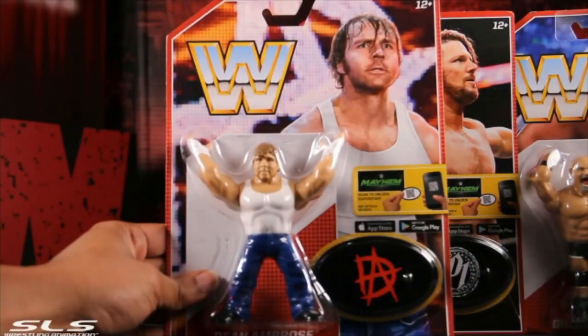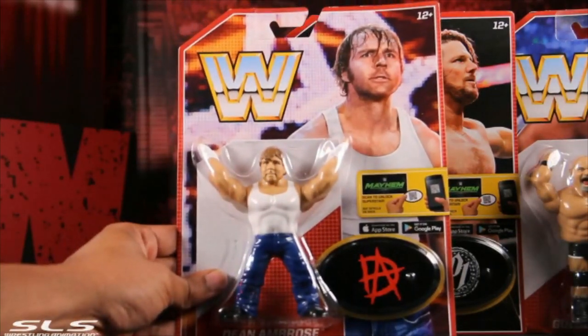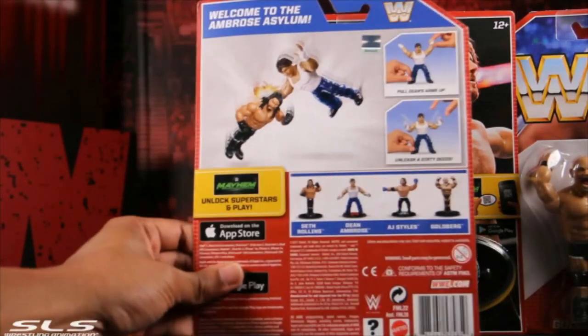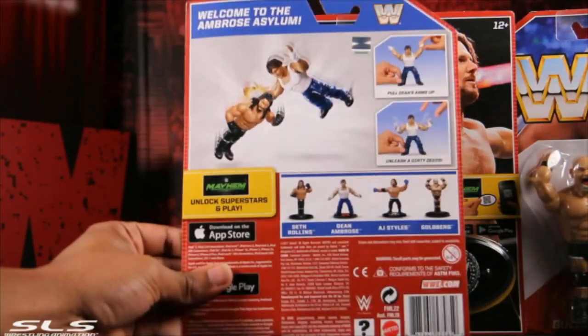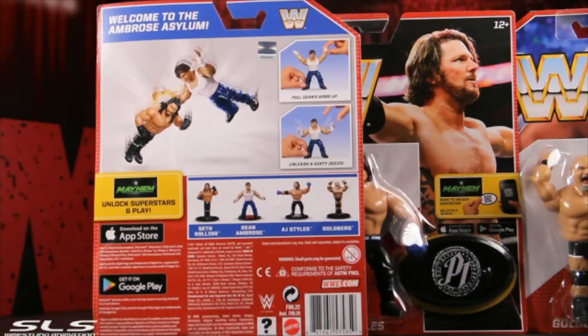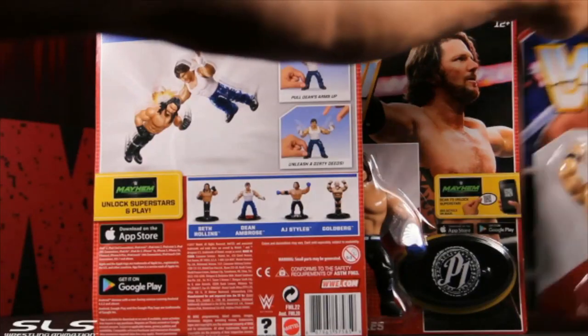That's not what he calls himself anymore, is it? I hope when he comes back he looks real good — absolutely love his work. As you can see, he does a completely different move: he does like a gorilla press so he can slam guys real hard.